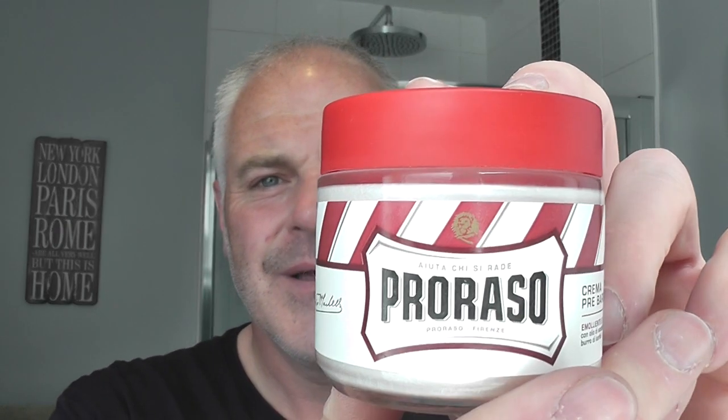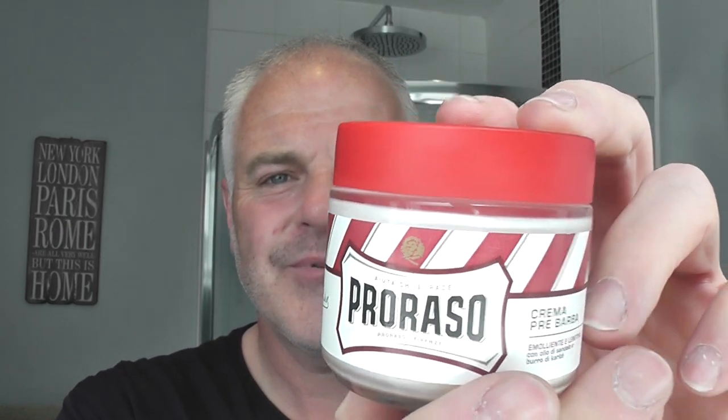I'm going to start the shave with Proraso Red pre-shave which I have already rubbed into my bristles. Anyone from the UK knows that bristles is a completely different thing — it's a Cockney rhyming slang for Bristol City, which is a soccer team, football team here in the UK. Bristol City rhymes with titties.